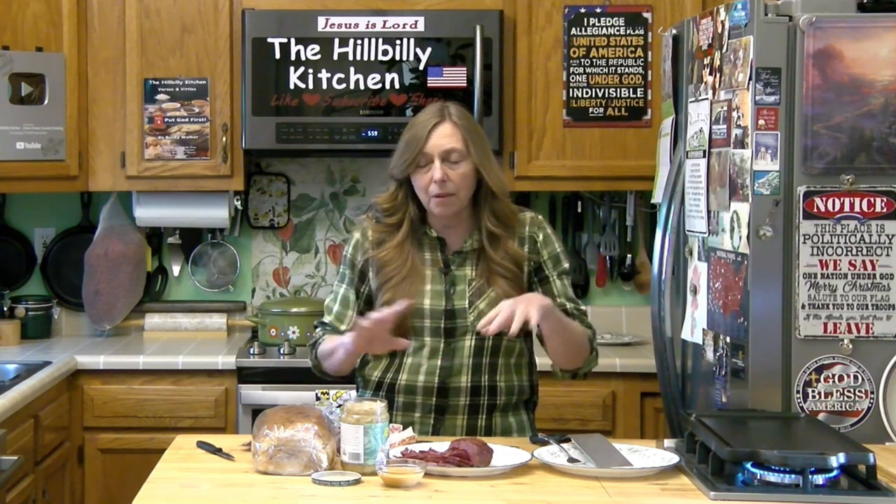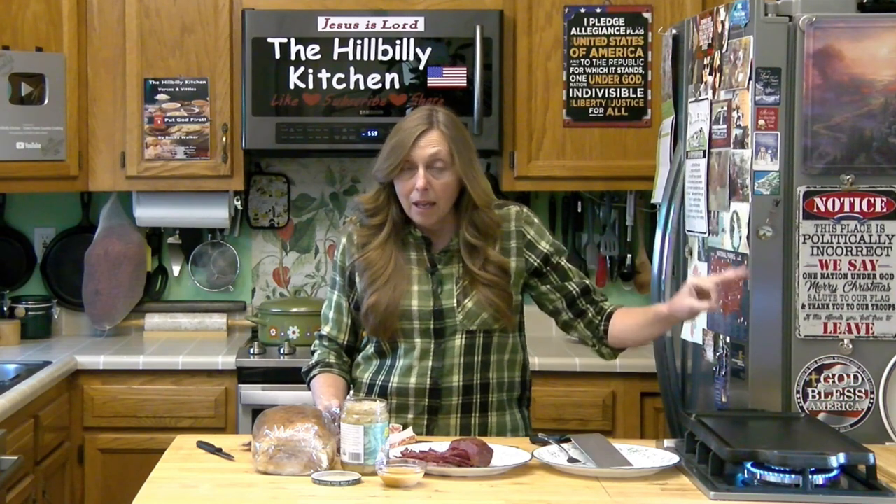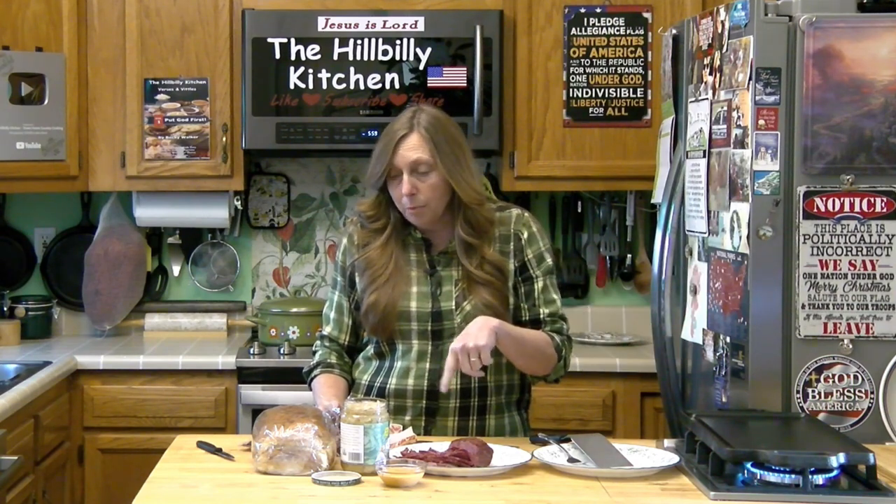Alex and I literally made tens of thousands of these things during our time at Yesteryear Country Market, and there's a lot of different ways you can cook them. You can put them in the oven under the broiler, make them in sandwich presses, and all that stuff, but the best way to make them is on a griddle with a little butter.